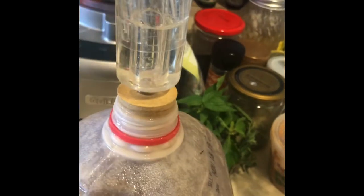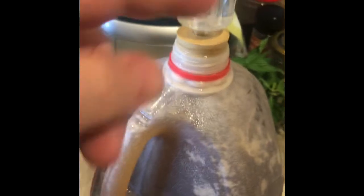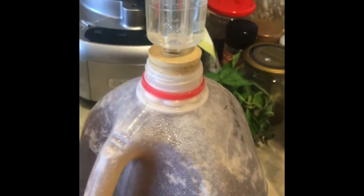No air can get in from the outside — that's why it's called an airlock. You just put this little top on it. Probably tomorrow this will start bubbling. In brewing beer, you wait till the bubbles are one minute apart and then it's done. It can be the same thing with activated EM.